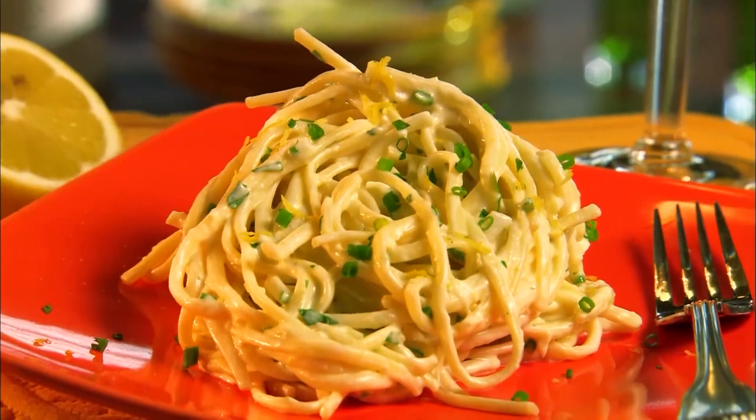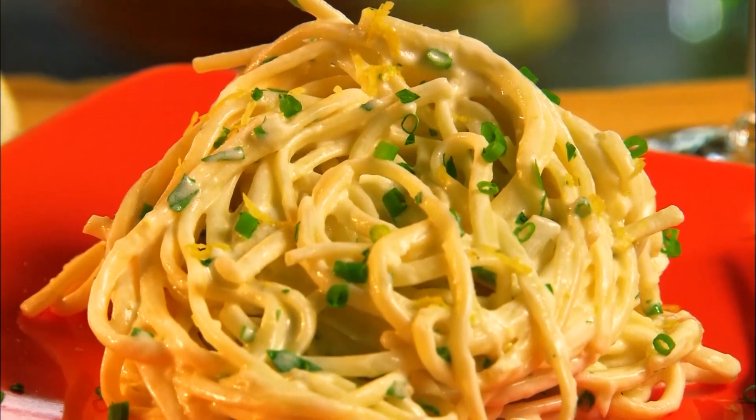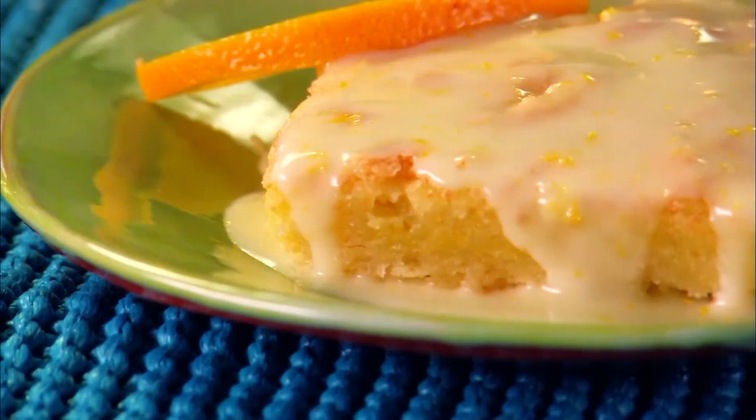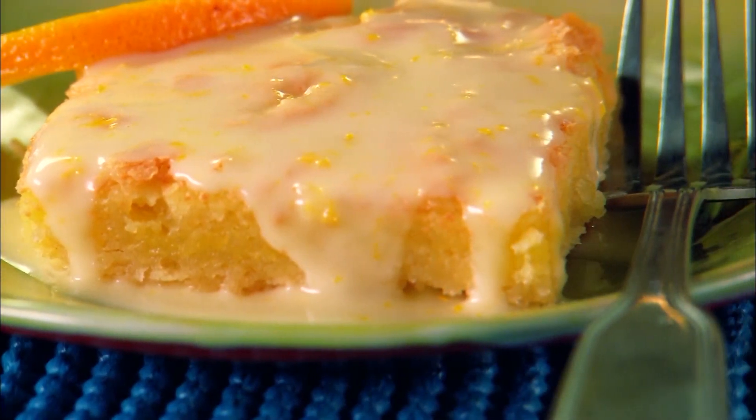Up next: a tart and easy lemon linguine, and later a dessert sure to tickle your tongue — orange citrus bars. If you're enjoying the show, be sure to click like, subscribe, and the notification bell so you'll never miss a video.